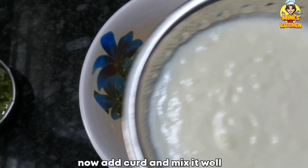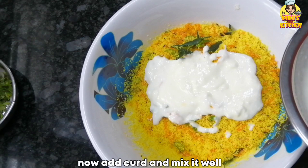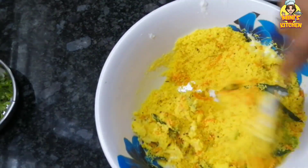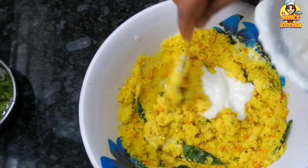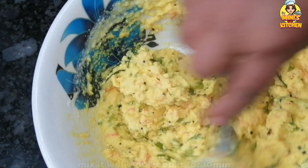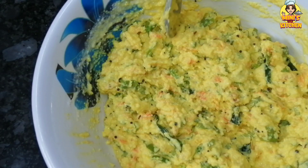We will mix it in a bowl for 2-3 minutes. Then mix it up and mix it up.